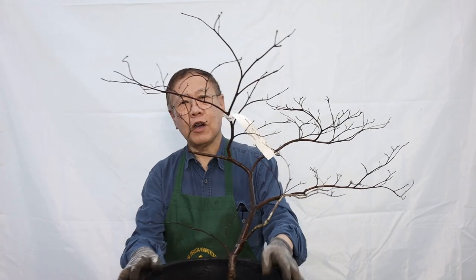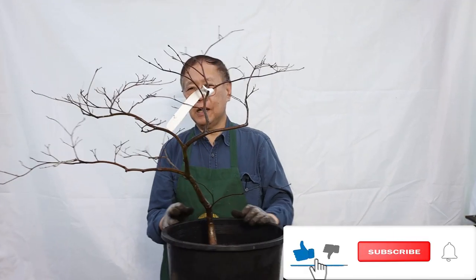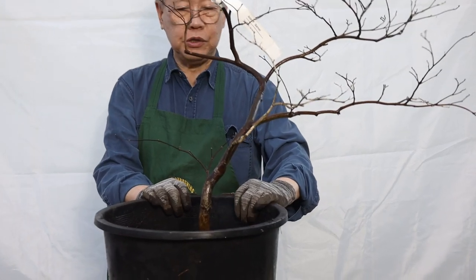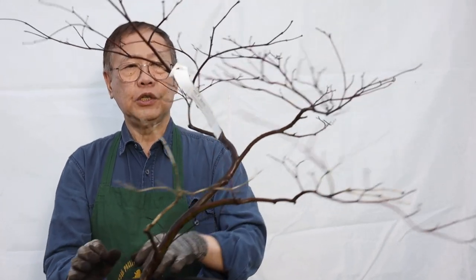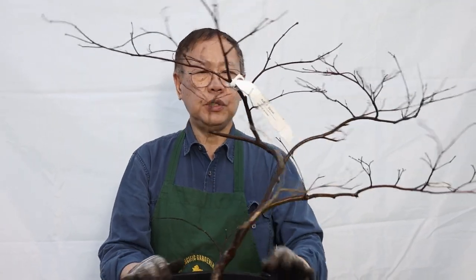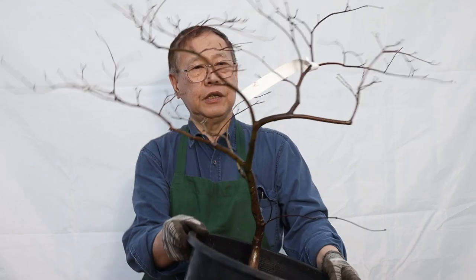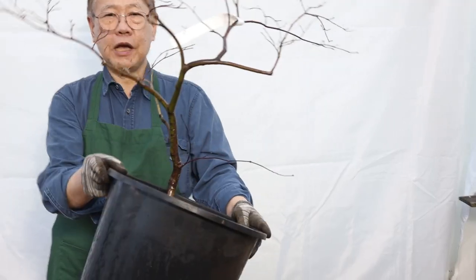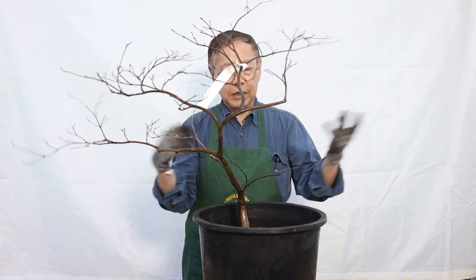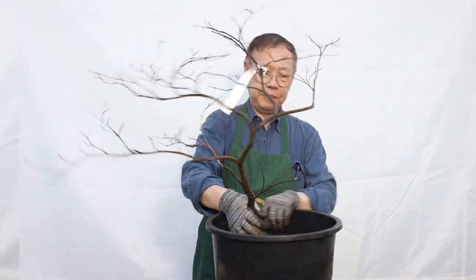Hi everybody, this is Robert again from Asia Pacific Gardening. In front of me is the maple tree. There is so much interest in this tree, and this afternoon the tree is talking to me. I have a little bit of time and I would like to see if we can upgrade it and repot the tree to show you the art of it. It's an interesting tree because without the leaves it will show you the structure. You can see different angles and get different results. We don't know yet but I probably have some ideas.